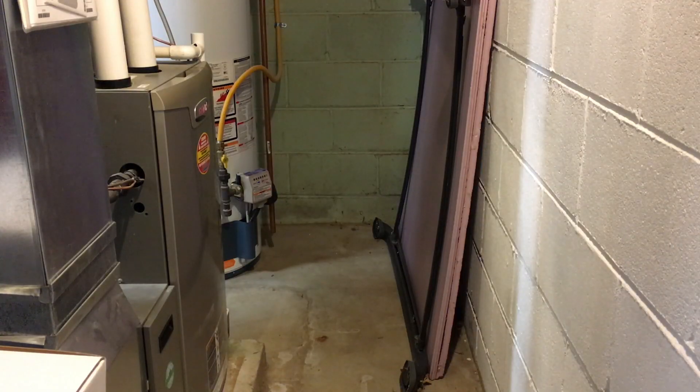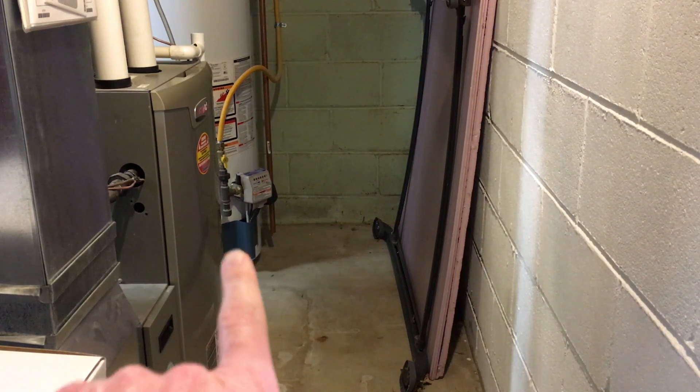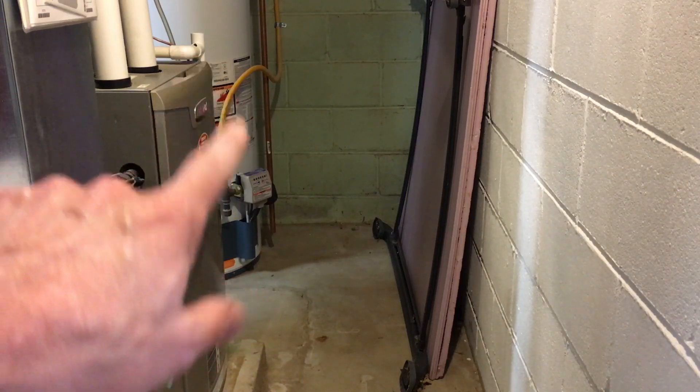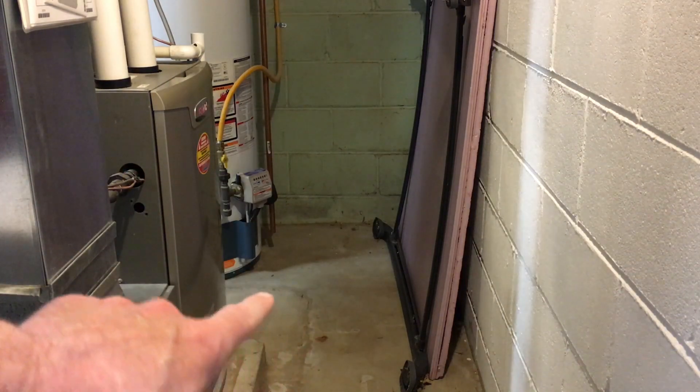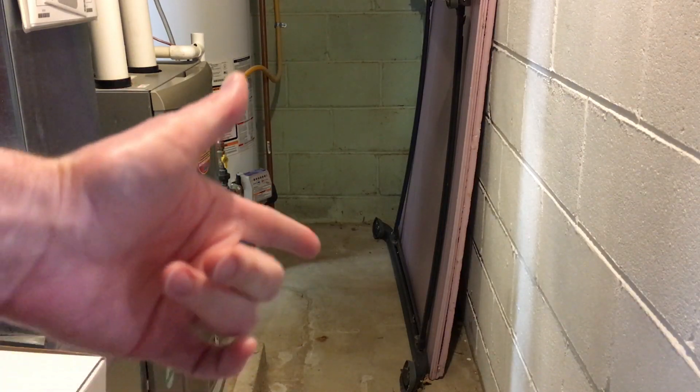This is my furnace and water heater area, and I have the pressure valve on the water heater right here. Water could come out of that, and then the condensate drain is this PVC and it comes out in this corner. So there's water from both of these that I want to monitor — if either of these are leaking.